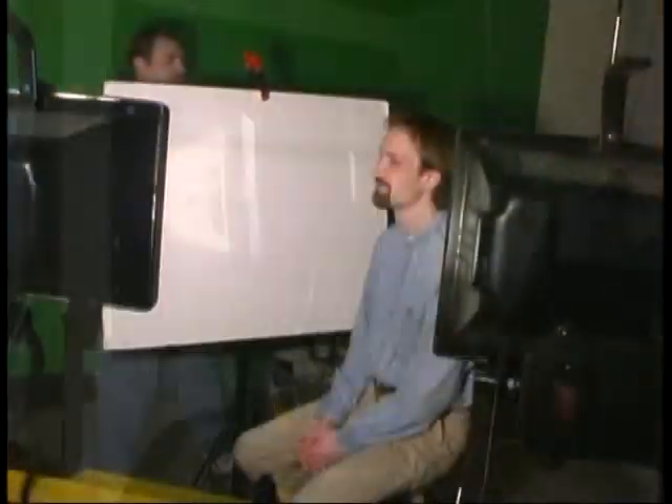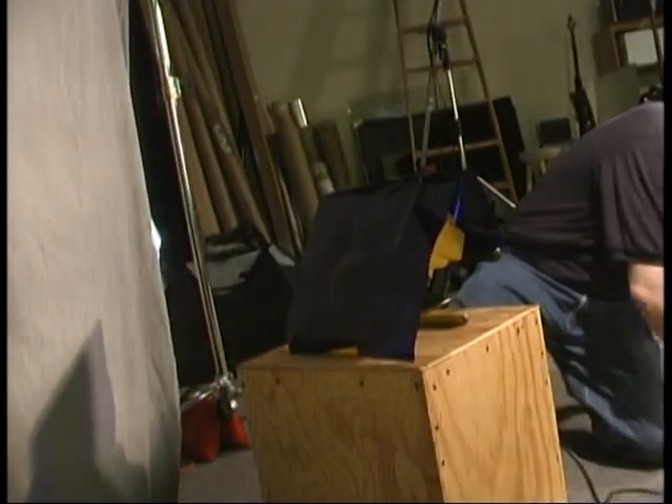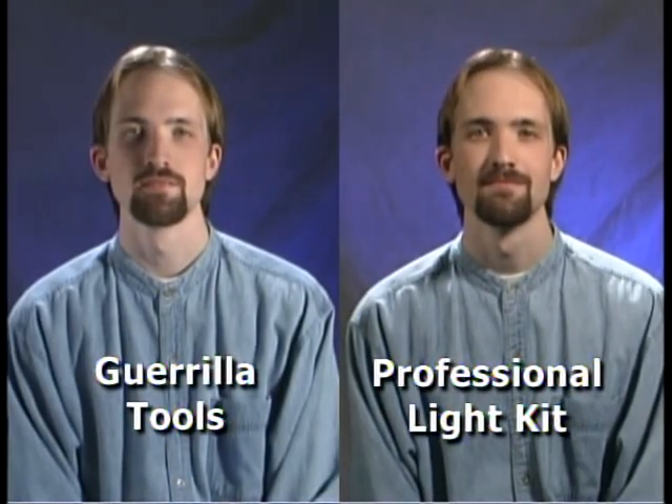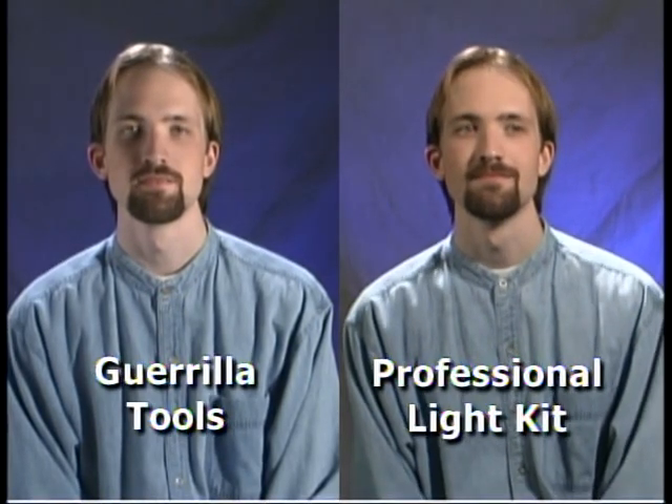As we said, you don't have to have a professional lighting kit to pull off this kind of lighting. The most important thing is how it looks to the camera. When you look at our two shots side by side from the camera's point of view, it's difficult to tell the difference because the color of the lights is so closely matched between our Gorilla Tools and our professional kit. Skillful use of Gorilla Tools can net you incredible results and save you a lot of money.